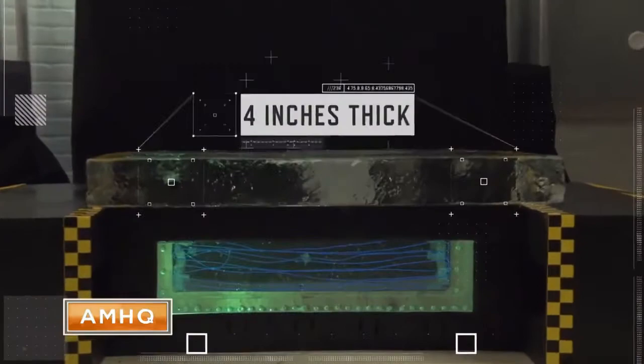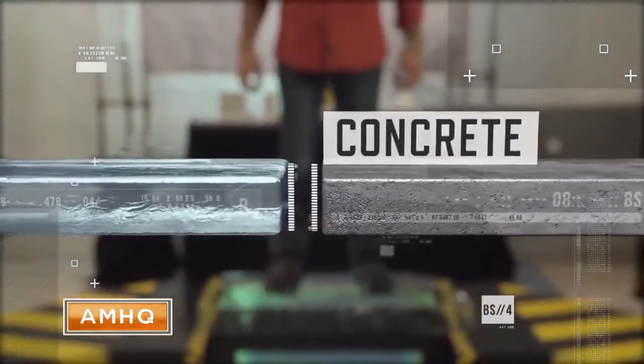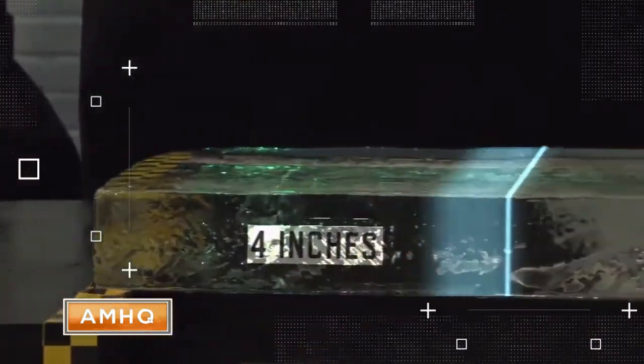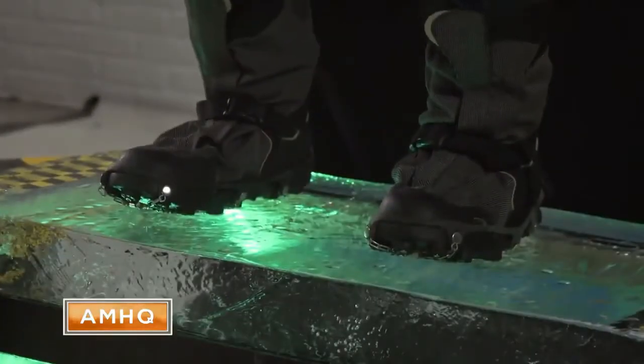Finally, we'll test ice that's four inches thick. This ice has a similar strength to a slab of concrete at exactly the same thickness. In fact, solid ice that's four inches thick can support more than half a ton of weight, proving it's more than safe for Josh to have fun — and this time stay dry.